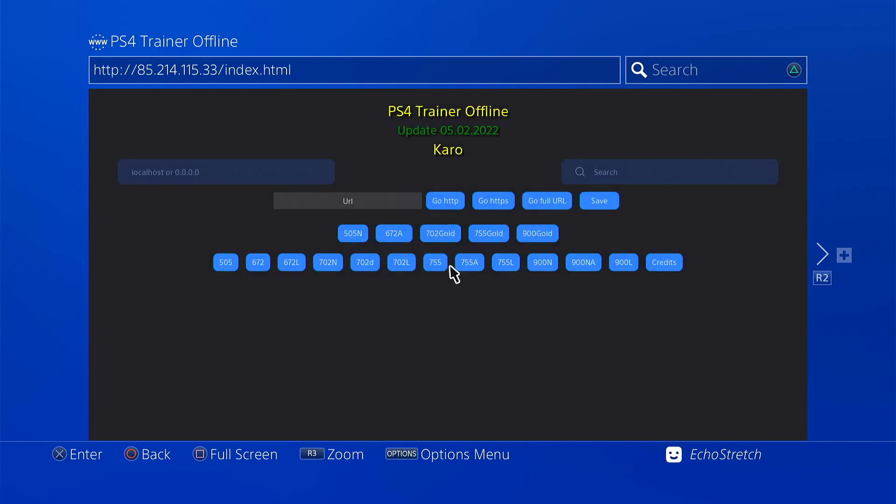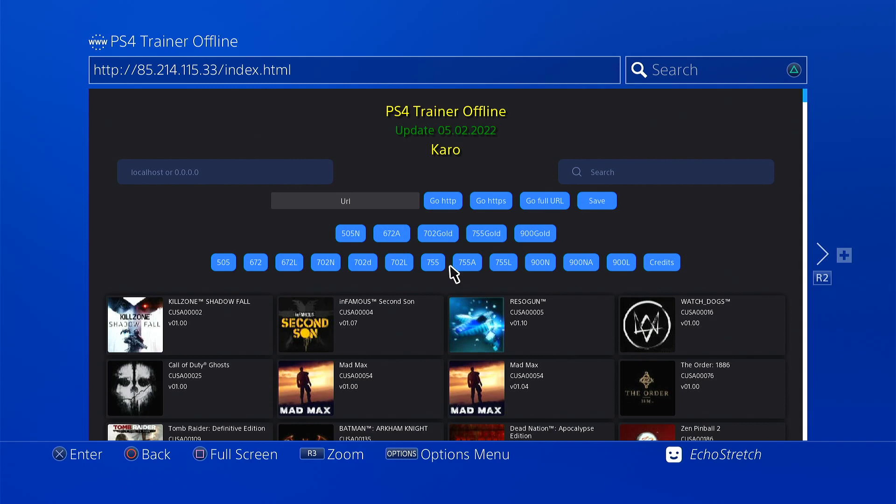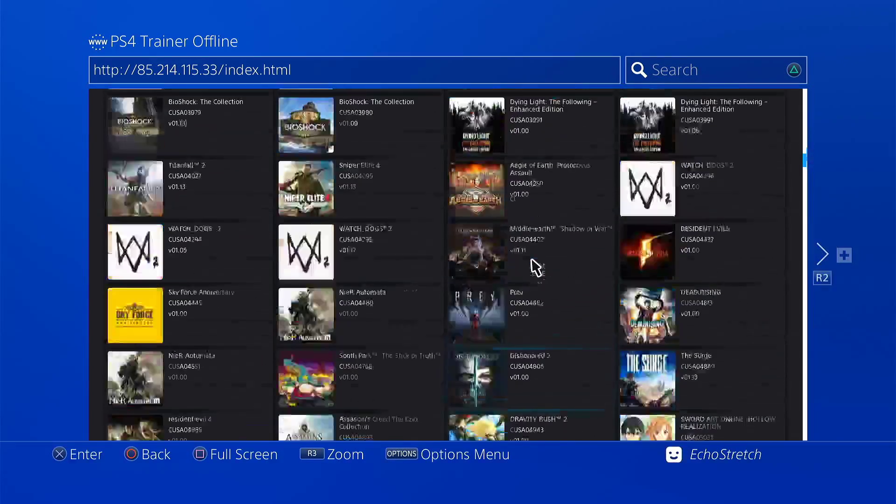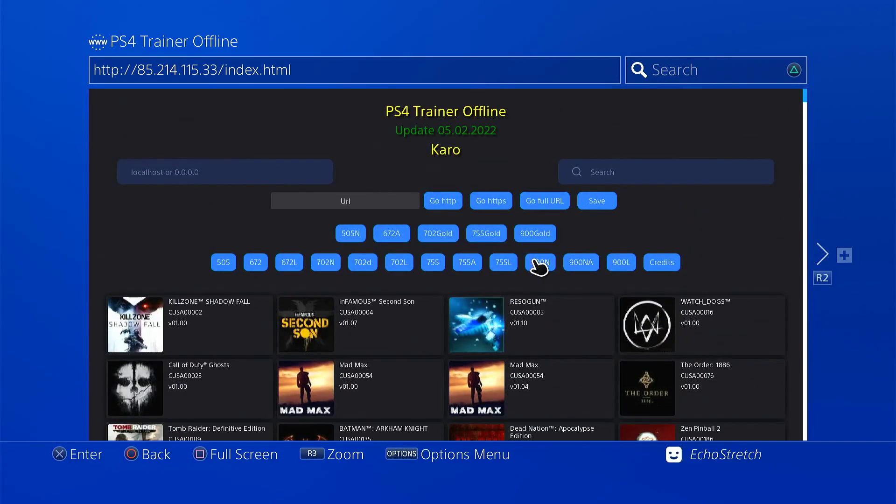Give it a few moments to load here. And as you can see, the trainers come up with no issue at all. As you can see, they're all there. But yeah, let's go ahead and just jump up to the top here.